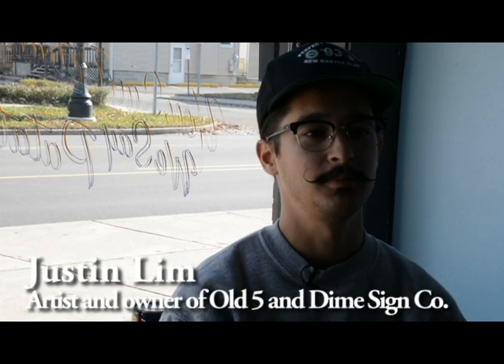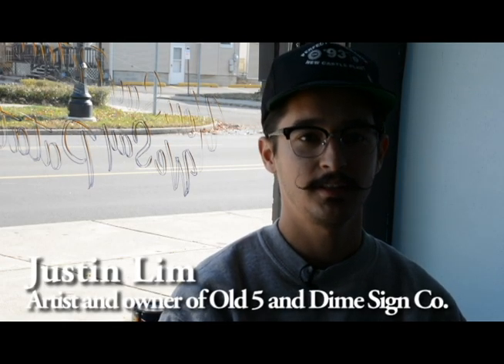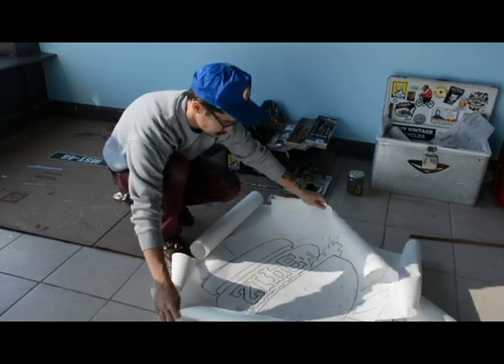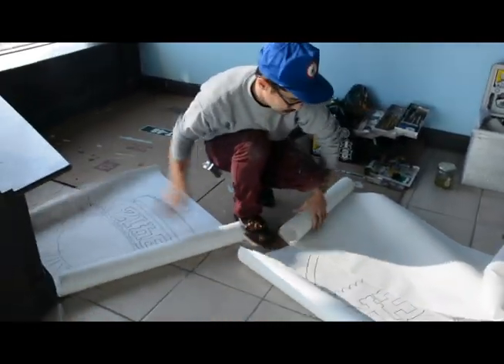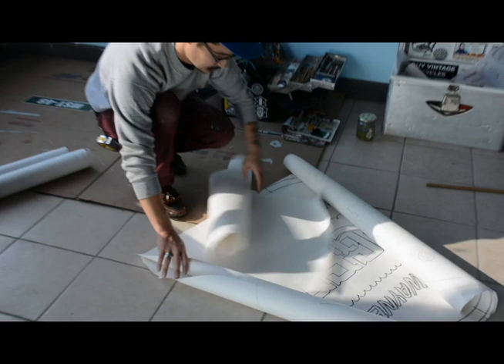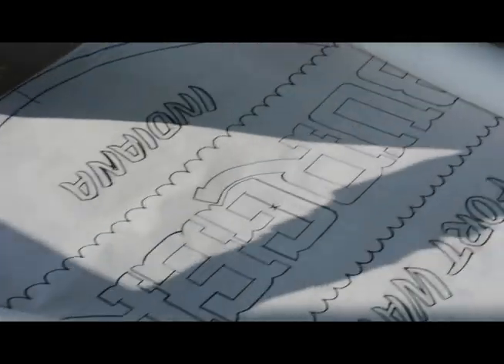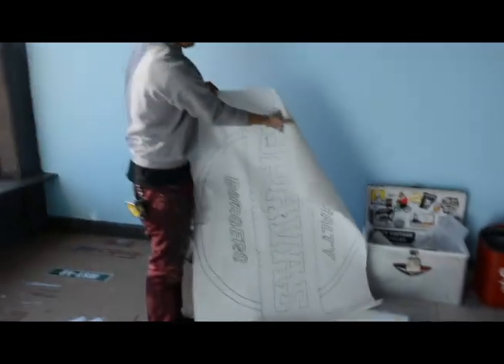I draw a lot of my inspiration from traditional tattoo work — it definitely reflects that a lot — and then also with the mesh of the old hand-painted sign lettering style. I think it's kind of like a collaborative between the two. Down below would kind of be like a script with a little bit of a casual style, so it's still kind of bouncy and flowy, but it still looks really nice and kind of fun and inviting, not super stiff and mechanical.